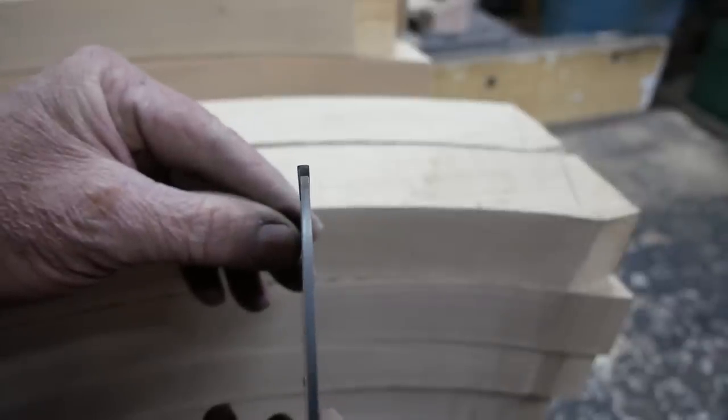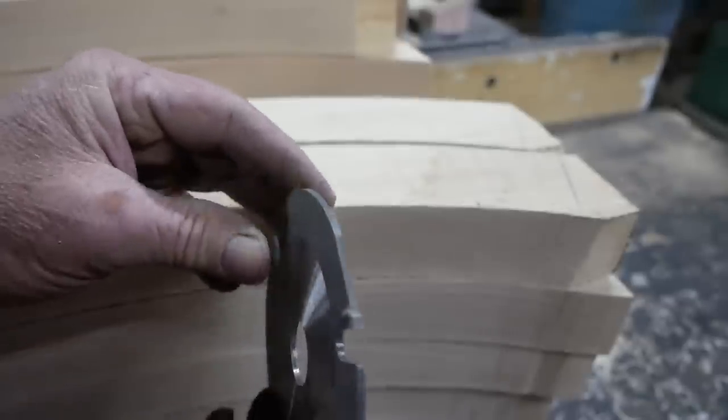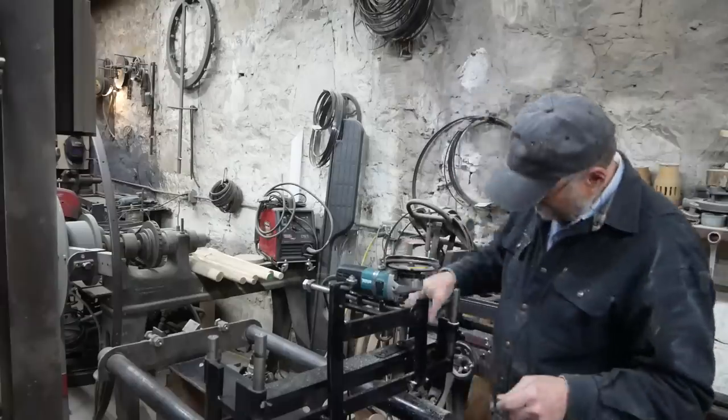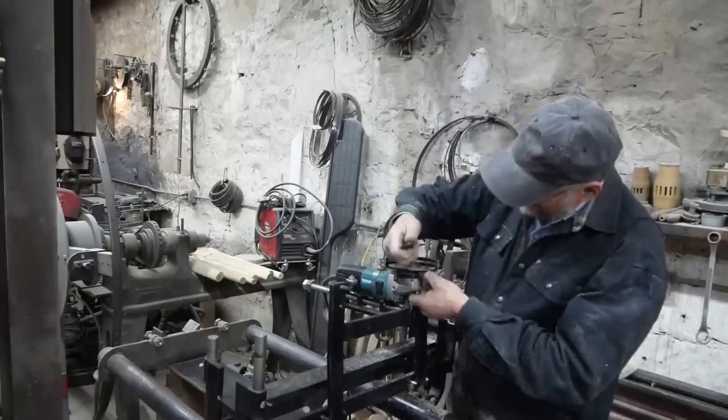So I'm going to give these flat-edge teeth a try and see if it doesn't help. I don't have them exactly square - I just kind of free-handed them in. We'll see how it works.